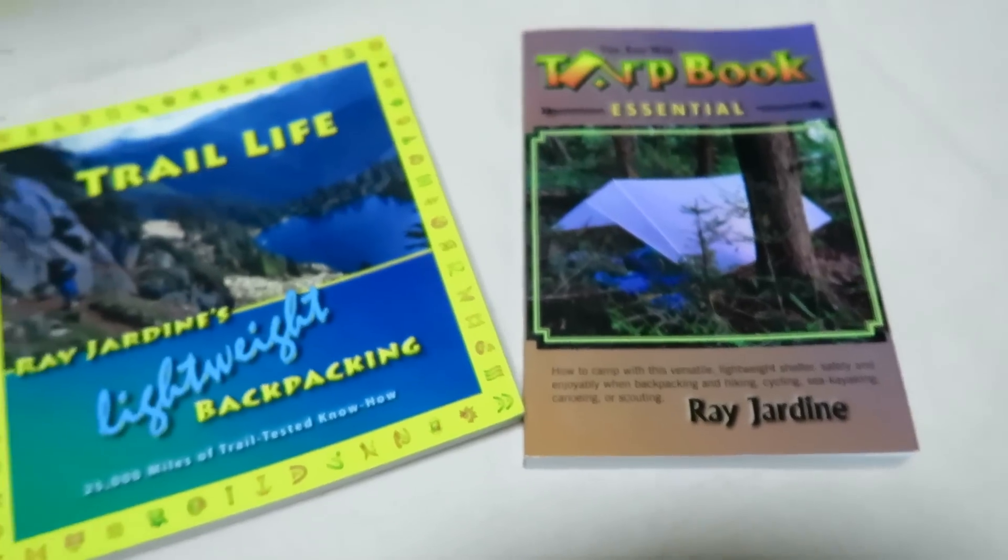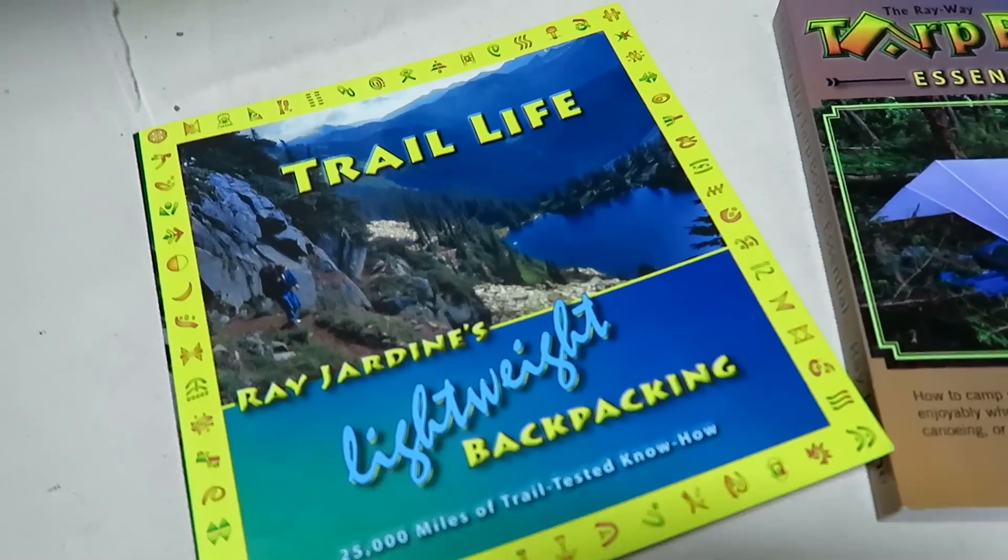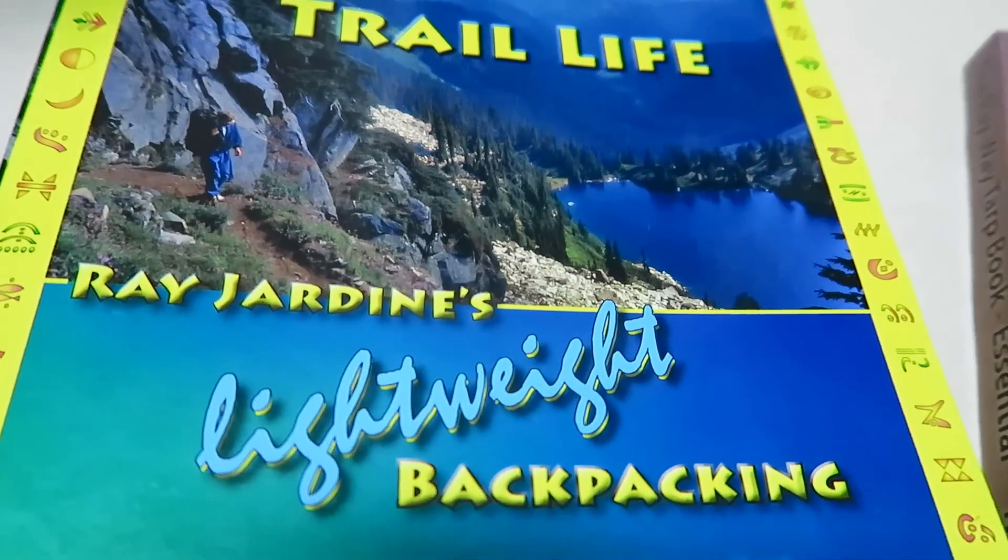A well-known tarp camper is Ray Jardine. You can buy his books if you're interested in learning more about tarp camping. According to Ray Jardine, a tarp is warmer than a tent because a tent will trap moisture from your body and from your breath, and that trapped moisture inside the tent will reduce the insulation abilities of your sleeping bag or quilt. He also points out, and I agree, that condensation is never a problem in a tarp as long as you set up with enough space around the outside to allow for good ventilation. He also notes that it's much easier to cook inside a tarp than in a tent.